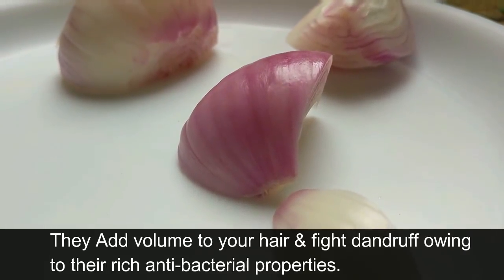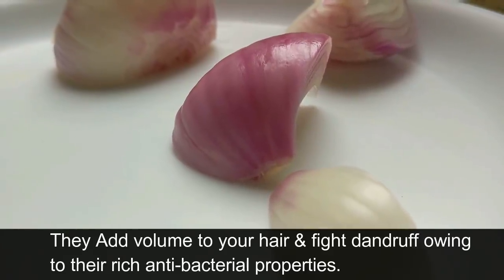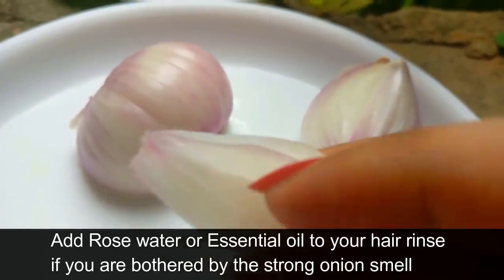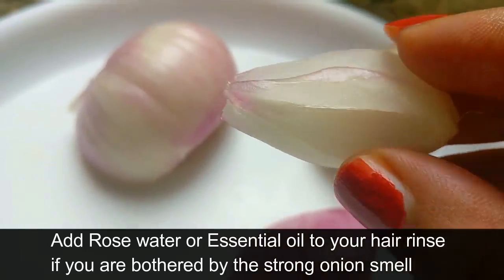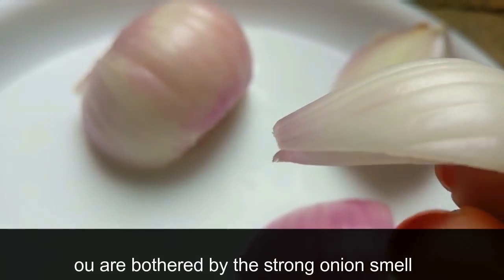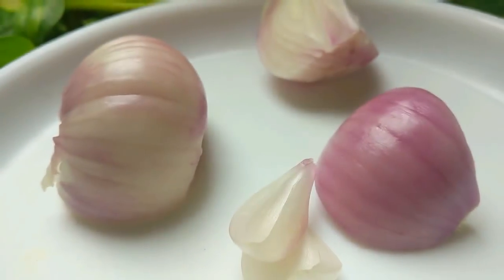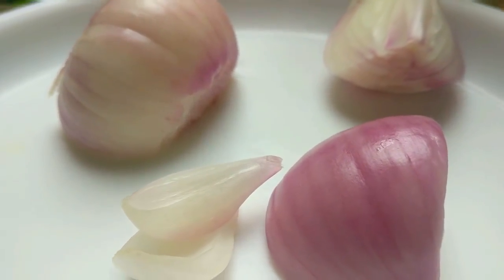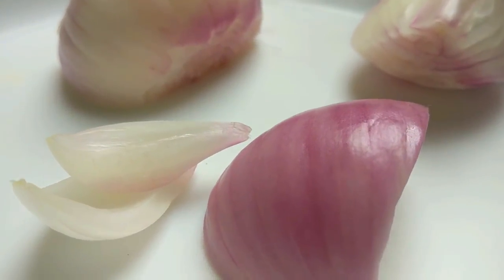Onions add volume to your hair and can be used to fight dandruff owing to their rich antibacterial properties. If you are bothered by the strong smell of onion, add some rose water to your hair rinse. Essential oils can also be used. Try adding onion to your food recipes — it will provide additional dietary support.